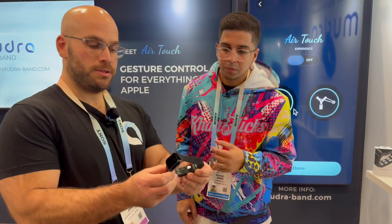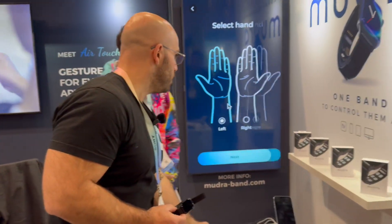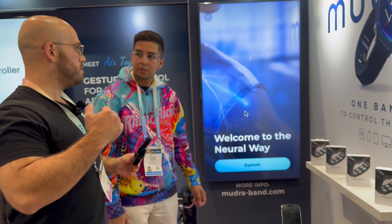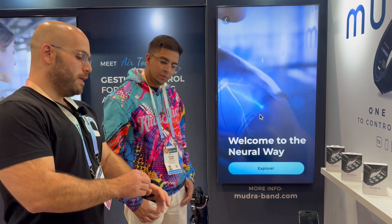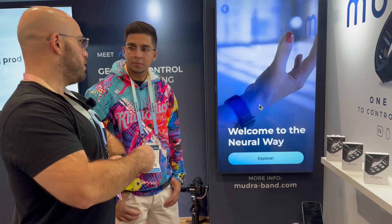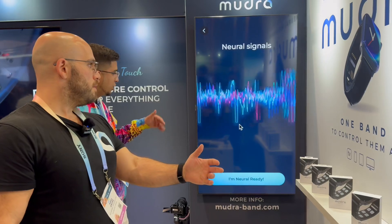These three sensors are called SNC sensors — surface nerve conductance sensors. Basically what they do is they can detect EMG. When a person is moving their hand or limb, the brain sends a signal in the shape of electric current. We see it right here on the wrist and we're able to pick up on that. Whenever you pick up on that signal, you can turn it into a gesture, into a control.